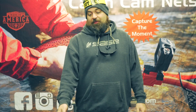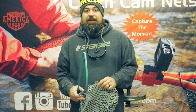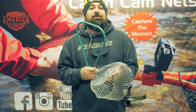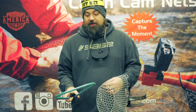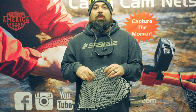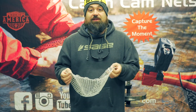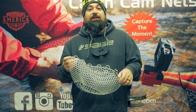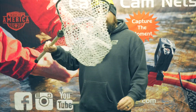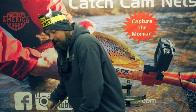Happy 2020, guys, here with Catch Cam Nets. Just wanted to do a little bag installation for you today. A really cool feature that Catch Cam Nets offers that you should definitely take advantage of is the ability to change and purchase separate bags for your net. We offer the ability to have a deep bag, nice and deep, or a shallow bag.